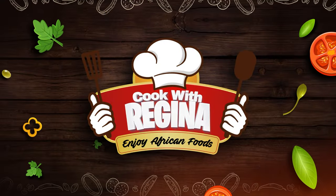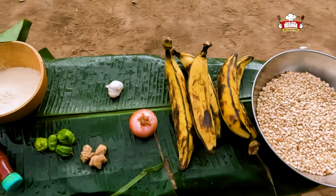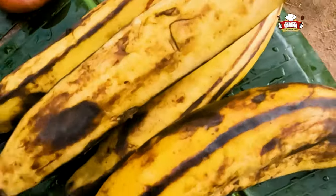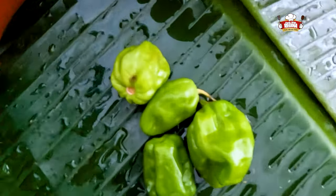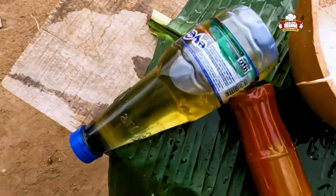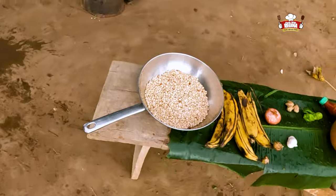We start by washing the plantain leaves and introduce our ingredients. We have beans, ripe plantain, onion, garlic, ginger, pepper, palm oil and coconut oil. These are all the ingredients for today's recipe.